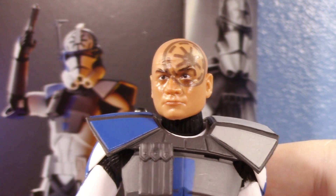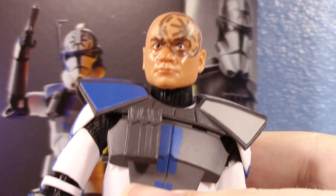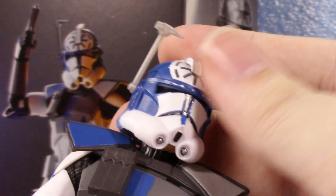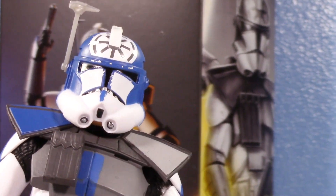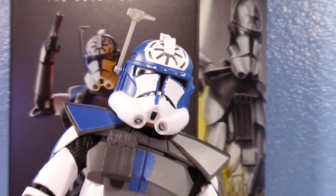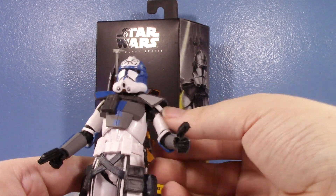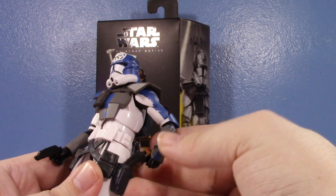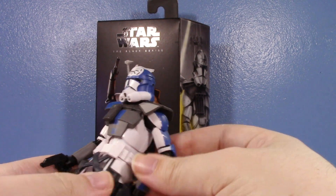Will I display him? Probably — because I display all my Black Series clones with the helmet on since most of them don't have removable helmets. But this guy is just a letdown overall. I really hope we see a running change, or even dare I say an AliExpress bootleg.